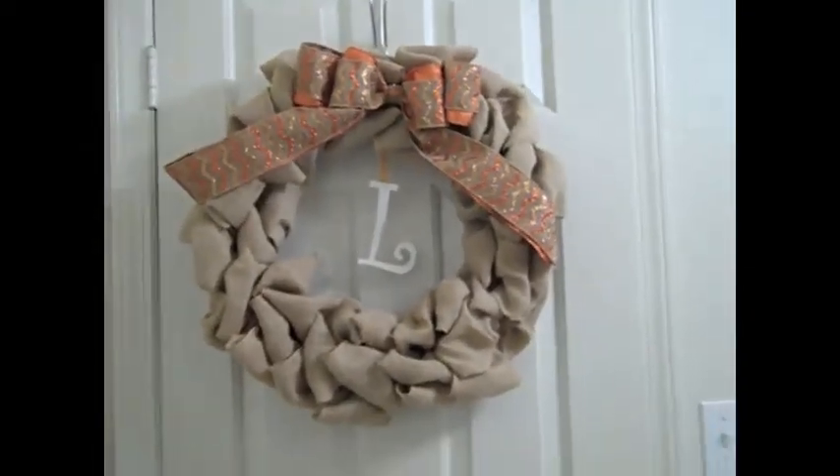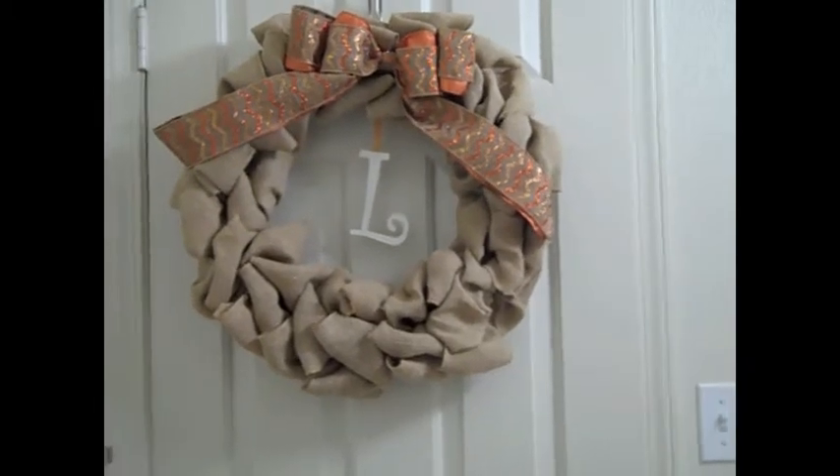Hey guys, today's going to be a very quick video but I just wanted to show you my wreath because I finished it and I love how it turned out — look at it, it's so cute!